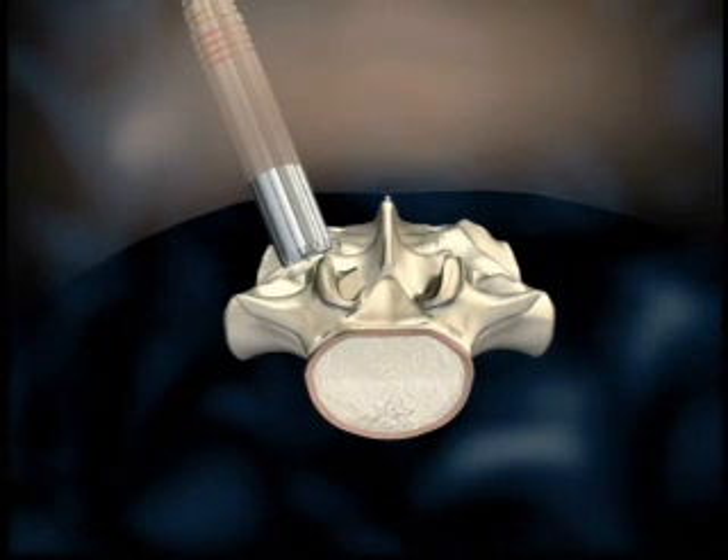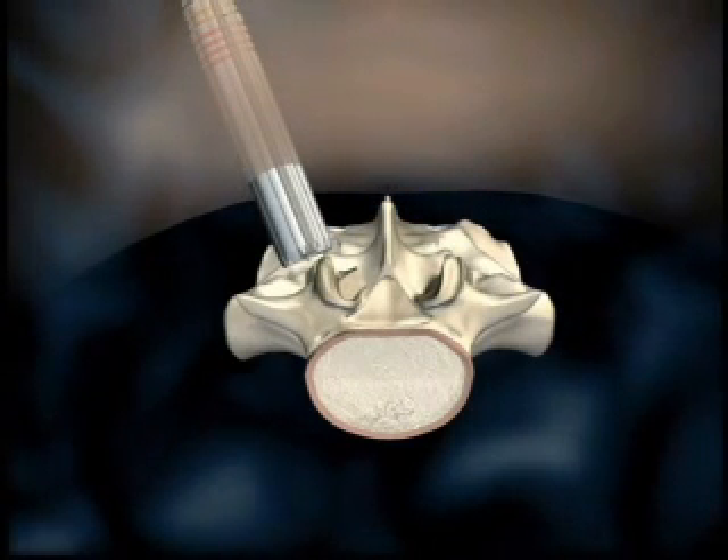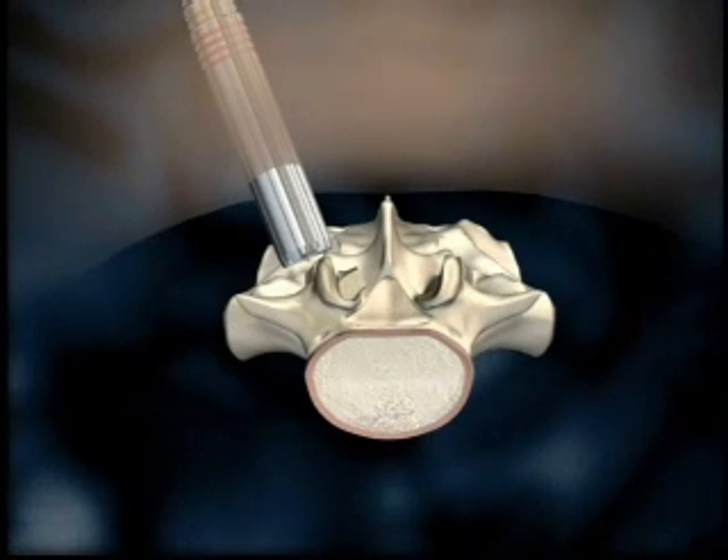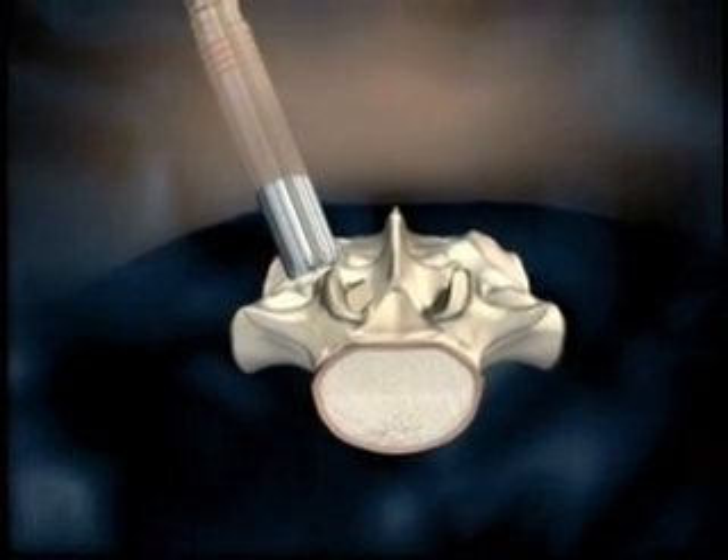Following removal of the guide wire, dilators two through nine may be used to open the space. The appropriate length metric tubular retractor is placed over the dilators, and the dilators are removed.